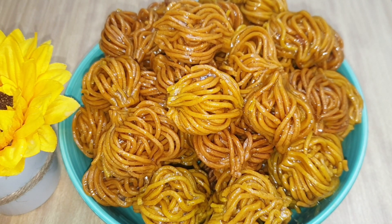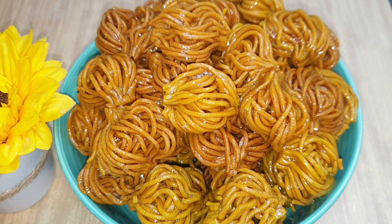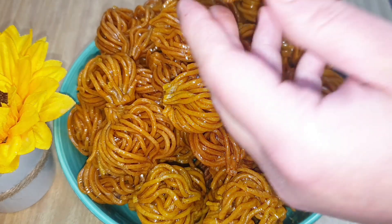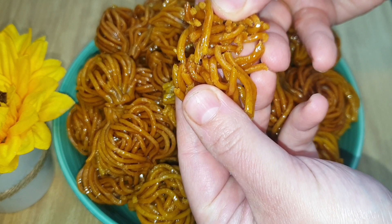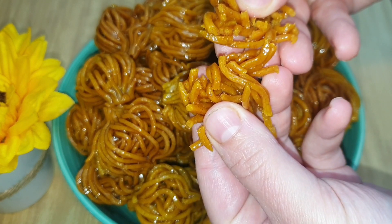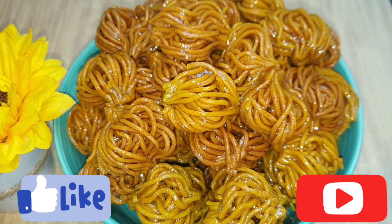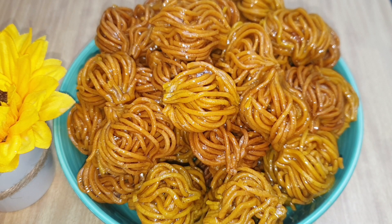La verdad que están deliciosas: son crujientes, se deshacen en la boca, están riquísimas. Os animo a que las hagáis porque están deliciosas de verdad. Os voy a partir un trocito para que veáis cómo quedan de crujientes — como veis, se deshacen en la boca. Si os ha gustado esta receta, espero que me dejéis un like, os suscribáis a mi canal y le deis a la campanita para recibir notificaciones. Si tenéis cualquier duda, me la dejáis en comentarios. Nos vemos en el siguiente vídeo, inshallah, aquí en Cocina con Jayla.